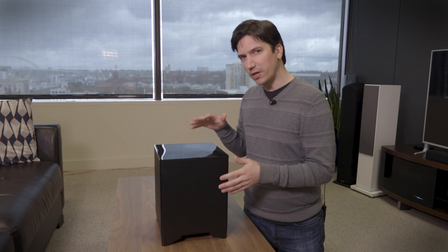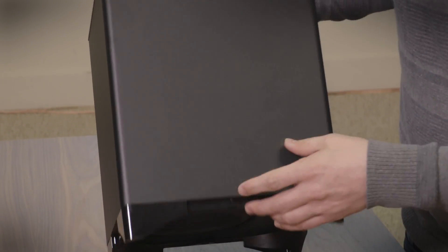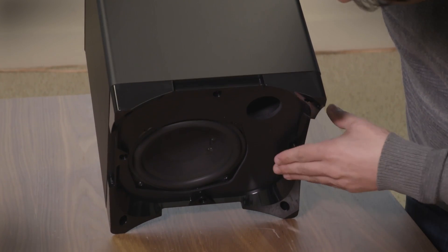For that .1 bass channel, Onkyo includes this small sub here, which has an impressively powerful 6.5-inch down-firing driver at the bottom.